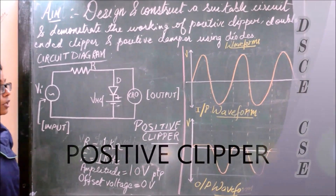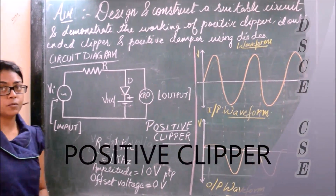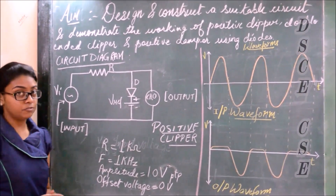The arrangement in this experiment is to analyze the working of a positive clipper, double-ended clipper, and positive clamper. Let us deal with the positive clipper first.